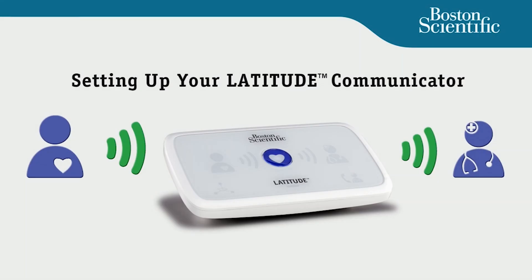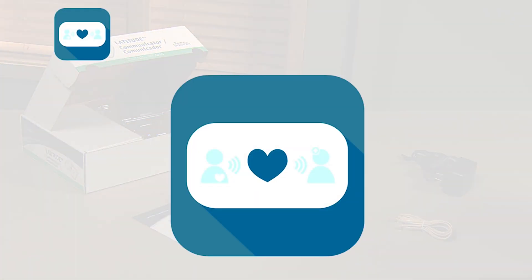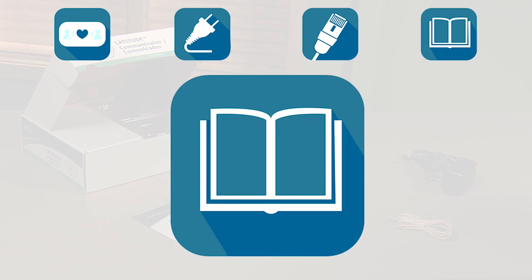Setting up your Latitude communicator. The first thing you'll need to do is unpack the communicator from its box. Inside the box you will find the communicator, a power cable, a phone cable, the setup guide, and a patient manual.